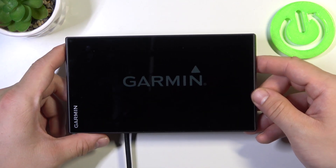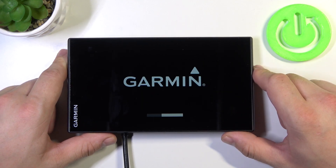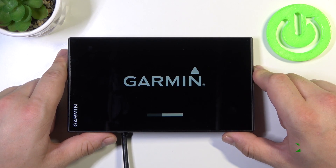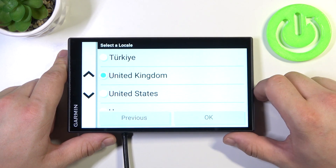Now turn on your navigation and set up your navigation again.